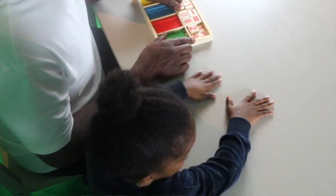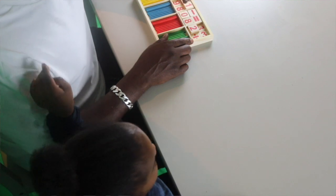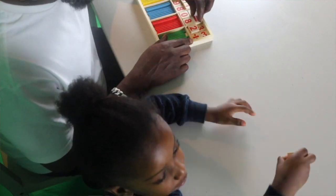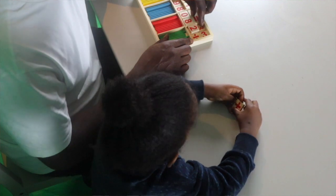Okay, so we're going to do some addition. So what sign is this? Plus! Plus sign! Well done! The plus sign!